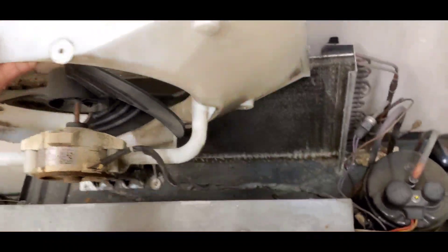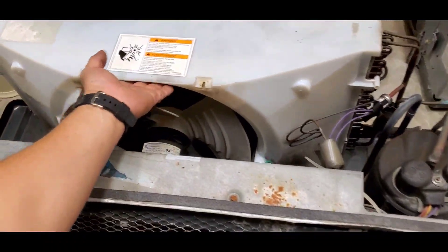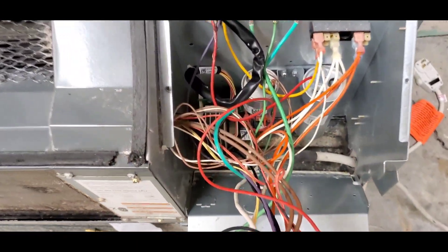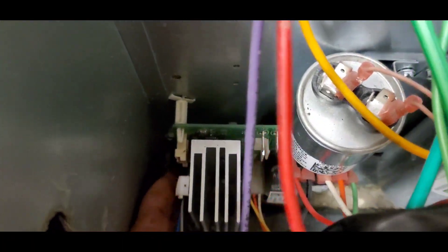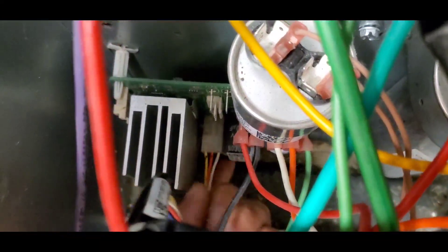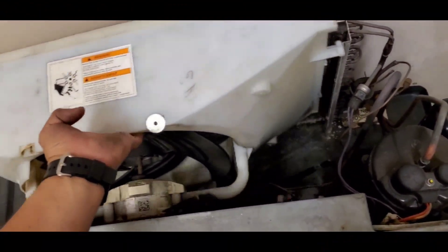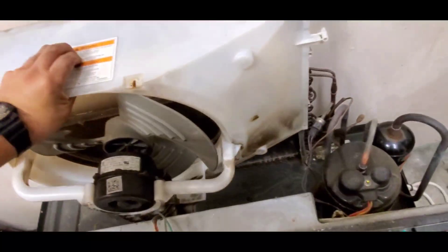Let's go ahead and detach the shrouds from both coils. In this video I'm only going to focus on the connections, so let's get this DC motor disconnected. Once that motor is disconnected, let's get it out of the way and put the other one in place.